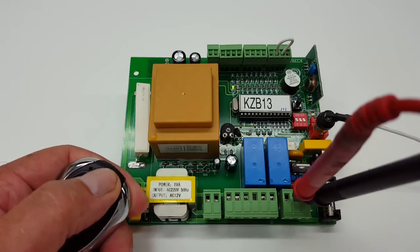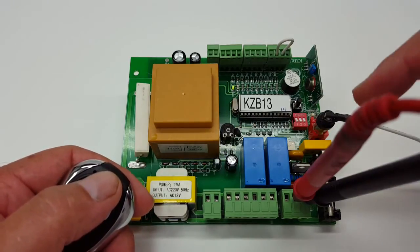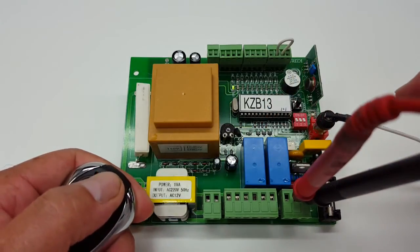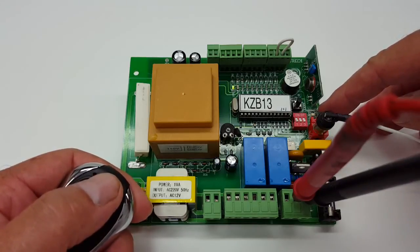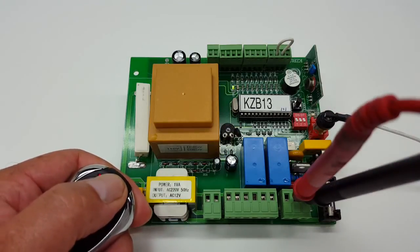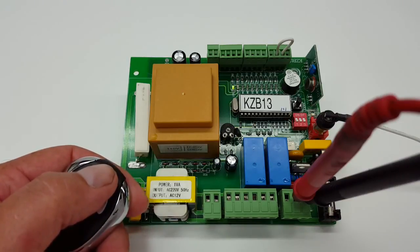If you press it again this time around you get a different sound to the board. You're getting little clicking noises coming out of these relays right here, and you're also getting a little triggering sound coming out of this LED right here. That is pretty much telling you that now the remote control is actually programmed to the control board, and that's pretty much it.